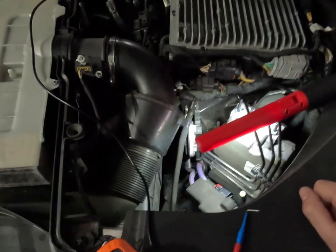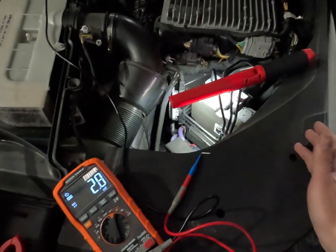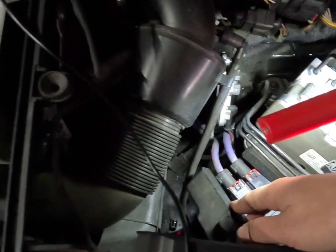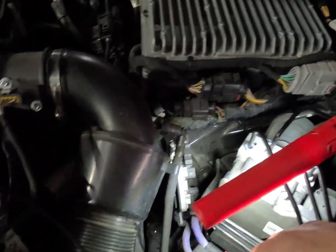We can try and clear the faults and see what happens, but my assumption is that it's going to need a compressor - most likely drawing too much current or too little current. We've had a good look around, we can't get any independent components for these yet. There's no repair services or anything for them, so it's just going to be an OE replacement.